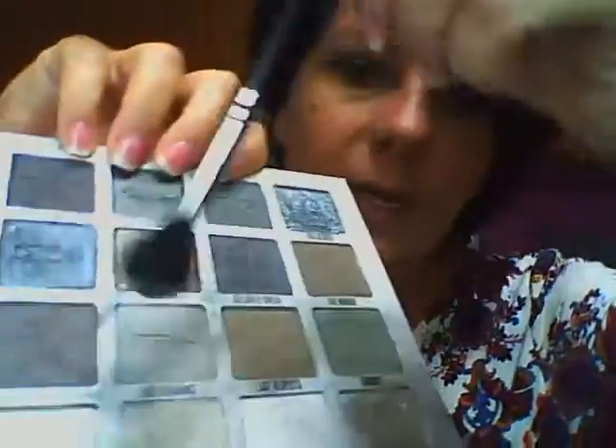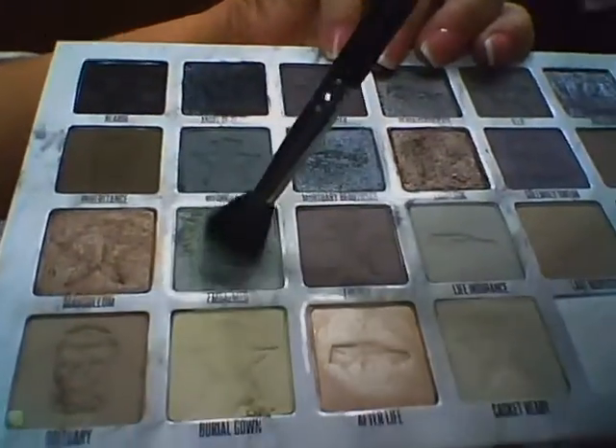I'm going in with the color called Embalmed — and let me show you real quick when I go to pick up the color on the palette, you can see the fallout. It's got quite a bit of fallout. His other palettes didn't do that — none of the ones I own did — so I don't know what's up with this one. But it's not a deal breaker for me. I still like the palette and I like the colors; it's just that the fallout can make the colors harder to work with. But once they're blended out they don't look muddy — they're actually pretty.